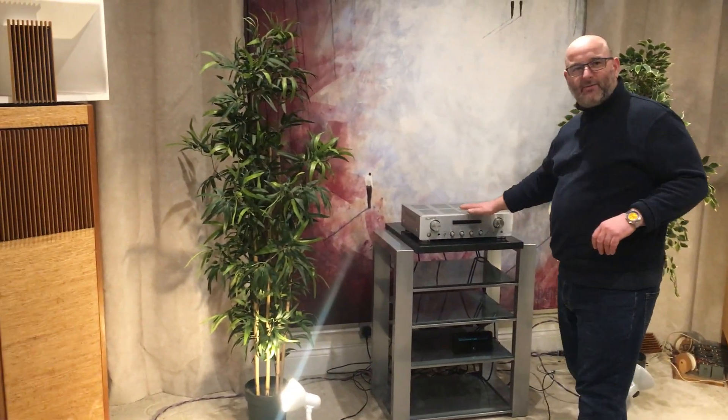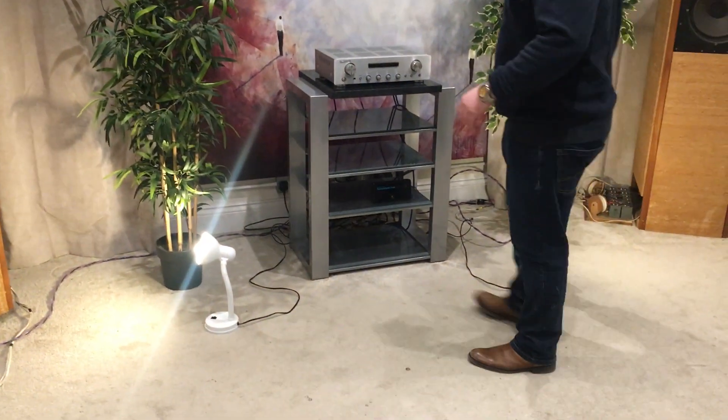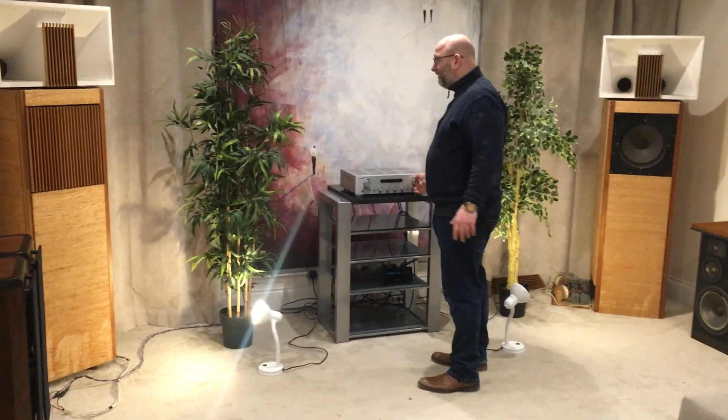I'm using a basic Marantz amplifier with only about 30 watts per channel and just a digital streamer. So there's nothing fancy on the front end, but they go incredibly loud and they're focused and they're nice. So this is what they can do.